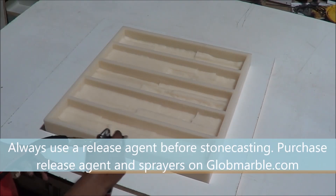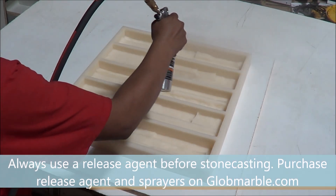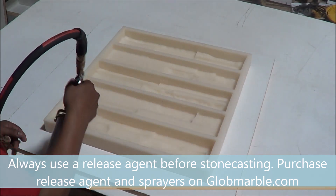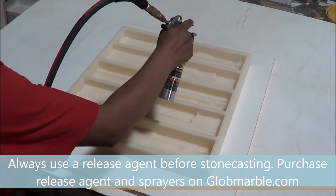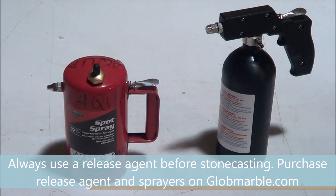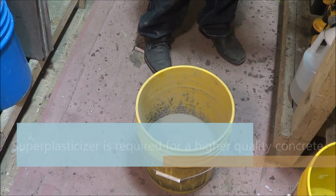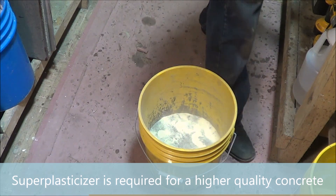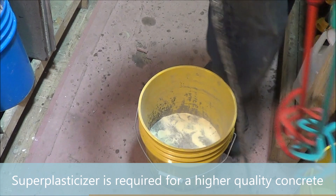Always use a release agent before stone casting. Without super plasticizer, you will need to use a lot more water to be able to work with the concrete, which will greatly reduce the quality, strength, and appeal of your final product.